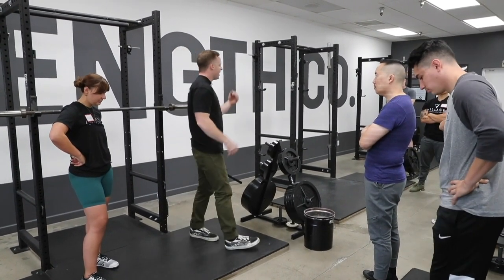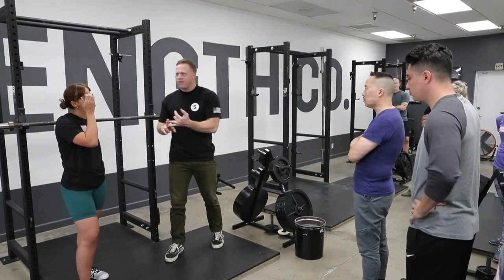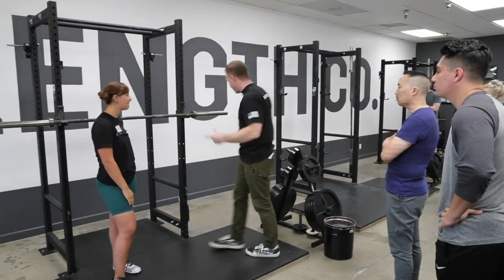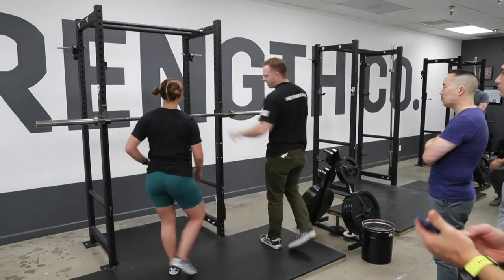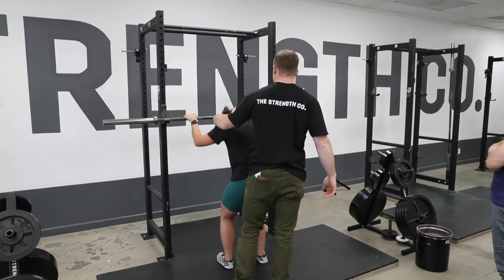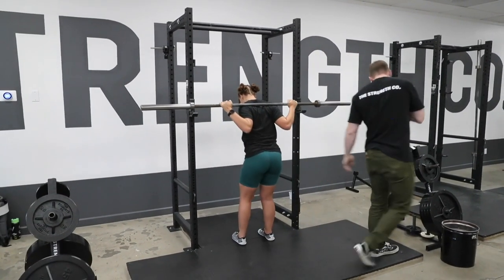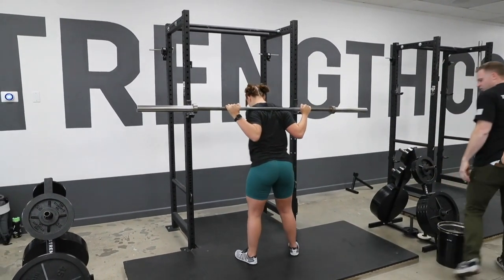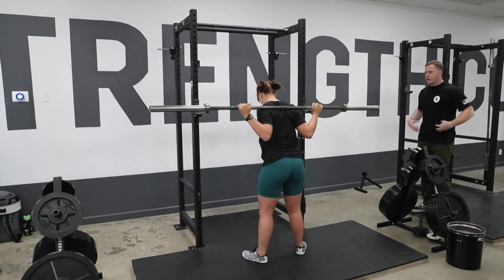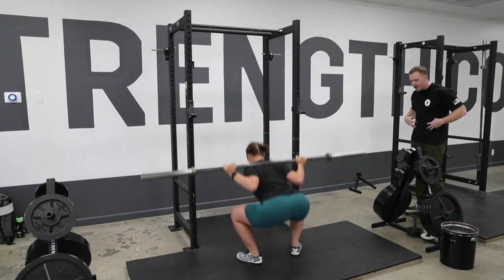So when you squat: set the lumbar, take your Valsalva, and as you go down shove the knees out — you get a little bounce out of the bottom. We're going to do another set of five and she's going to work on that. Pinkies there, thumb on top, duck underneath, put it down here. Stand up. Take a step back. Toes out a little bit more. Eyes down. Breathe in, brace Valsalva, and now squat. Shove your knees out hard and come right up.